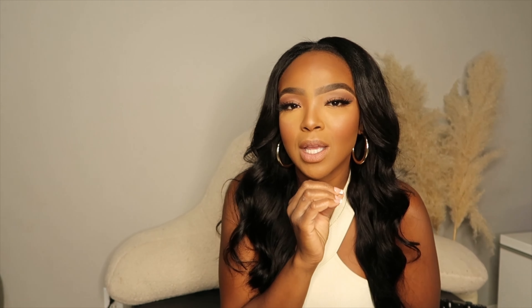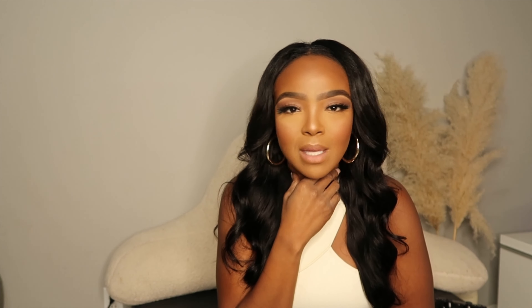Number one dupe of all time. The reason why this is number one for me is because it's my number one seller on my Amazon storefront. I have gone months promoting this — there's no need for me to keep promoting it because my old TikTok and old videos just sell it themselves. I sell at least 12 of these dresses a day on a consistent basis. And it is the Skims dupe dress from Amazon.